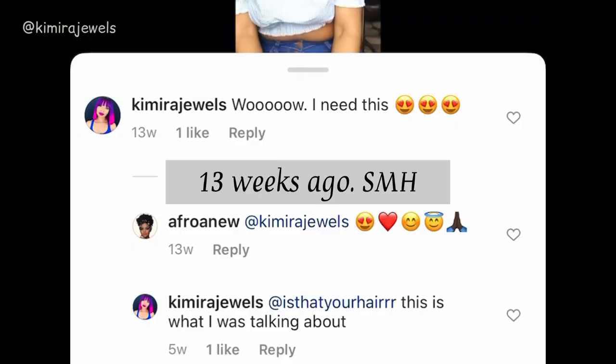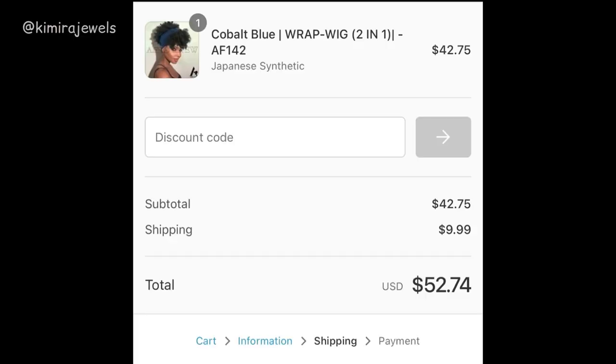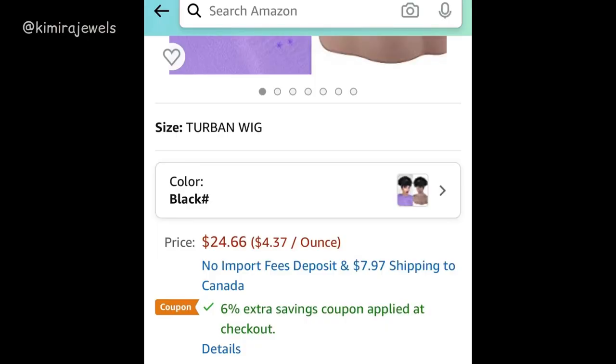I actually saw this wig back in July on another company — not Amazon, another company I saw on an Instagram ad — but the price kind of scared me. I live in Canada, so by the time it crosses the border and duties and taxes are applied plus shipping, it just wasn't worth it for a synthetic wig. Then I was scrolling through Amazon one day back in August and I saw this wig and I was like, there it is — and it's affordable, under $30! Shipping wasn't too much either. It was awesome, so I ordered it.